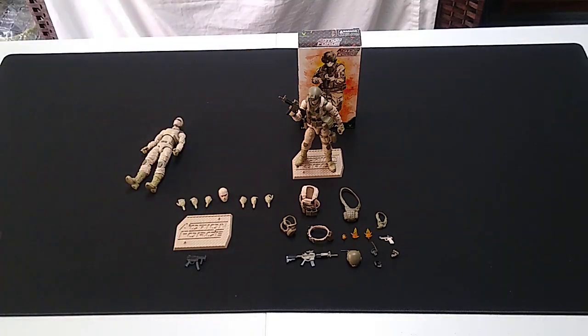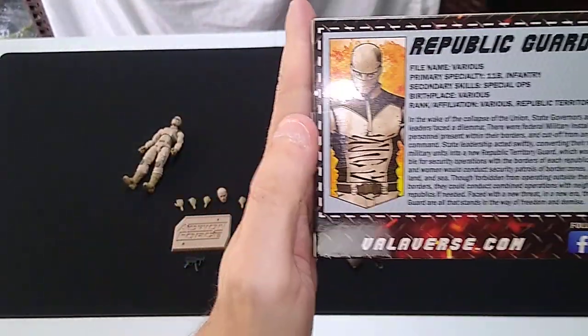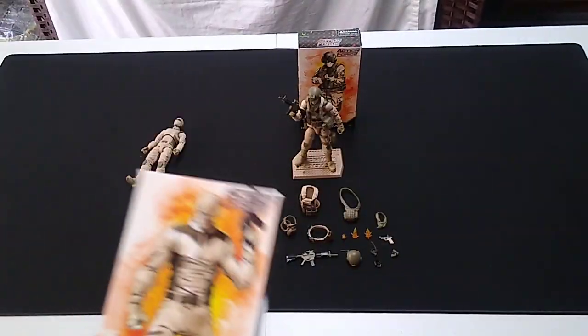Here's the box. Nice artwork on the front. Got the file card I'll be clipping, along with the action points, which are now invaluable. Pretty soon we'll be having a look at the Mail-A-Way Action Force figure.